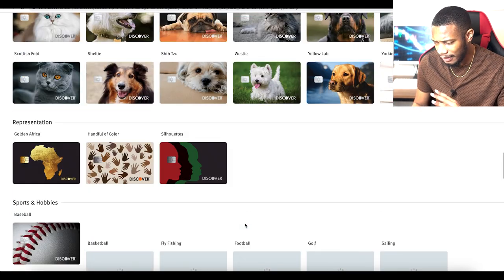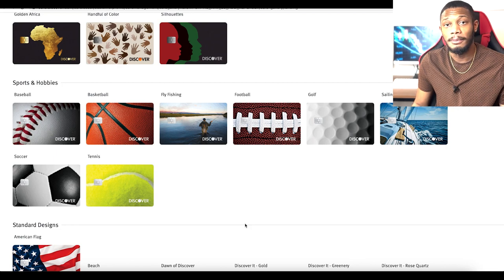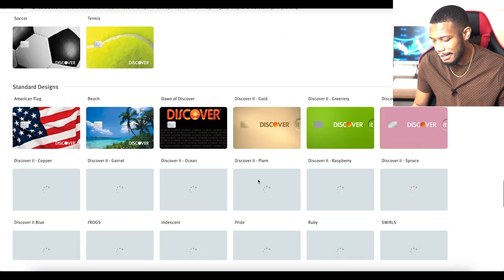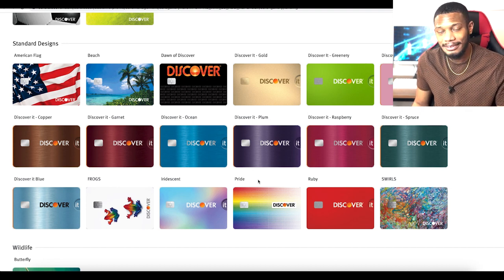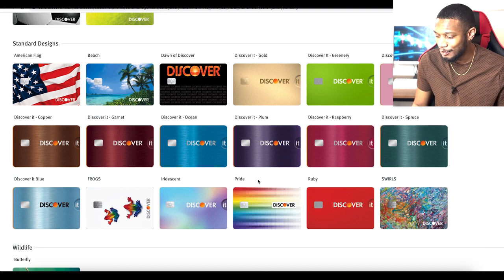The pets all look pretty cool. Then we've got the sports designs — basketball, football, etc. The football one I'm really liking, and that basketball one too. And then we've got the standard designs as well.